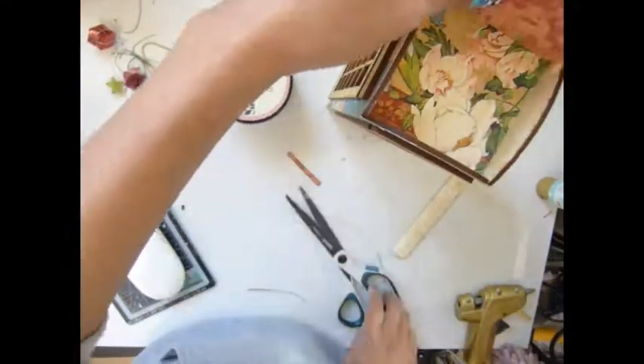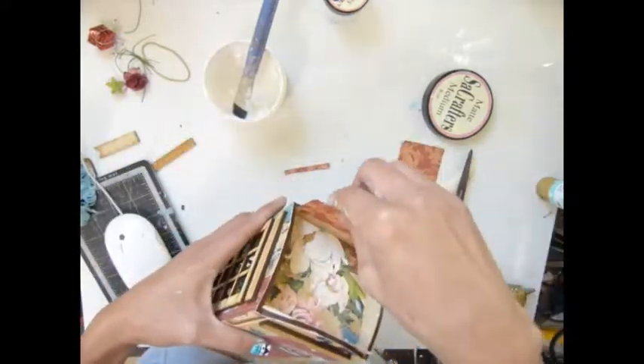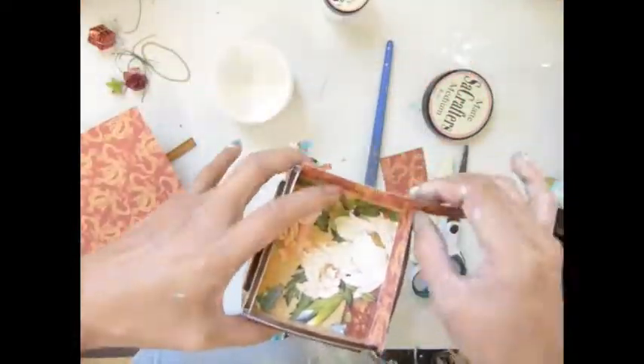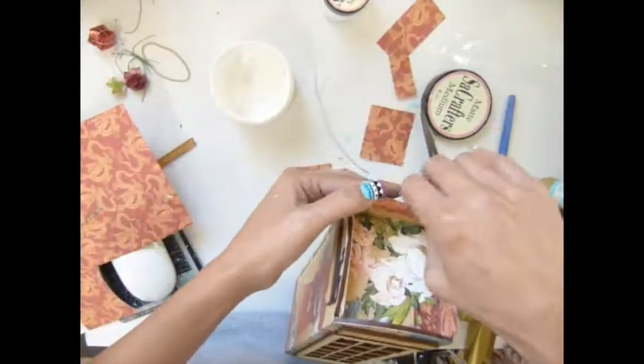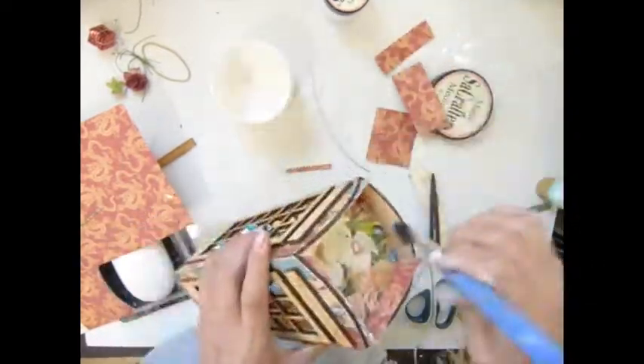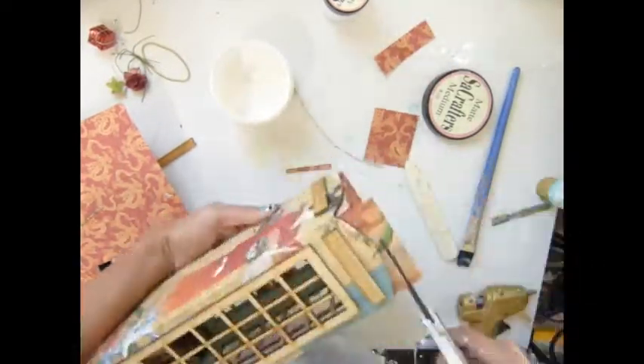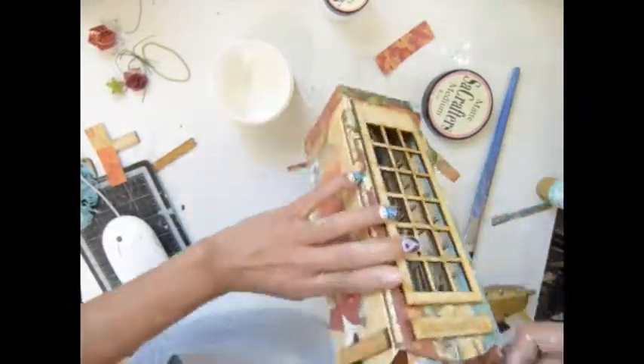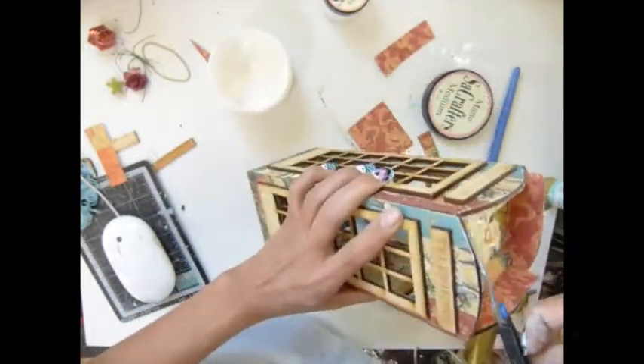I decided to cover the top of my paper and that's it — I did not add anything else on top. It was pretty easy! If I know exactly what I want to do the project goes faster, and for this one I knew exactly what I wanted, so I did the trimming and covered all my paper. Really easy and simple — this telephone booth.